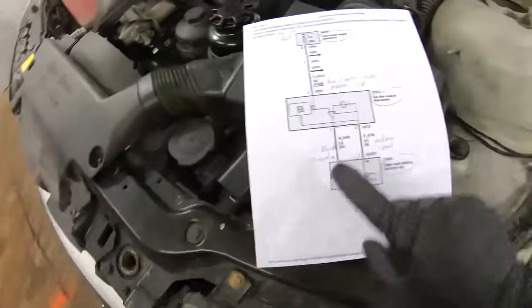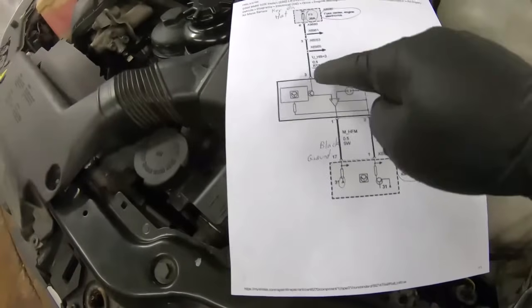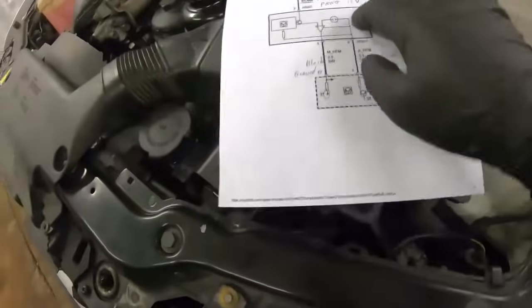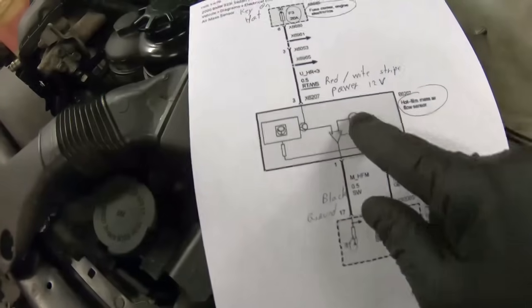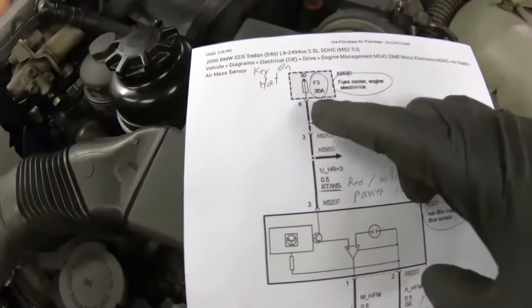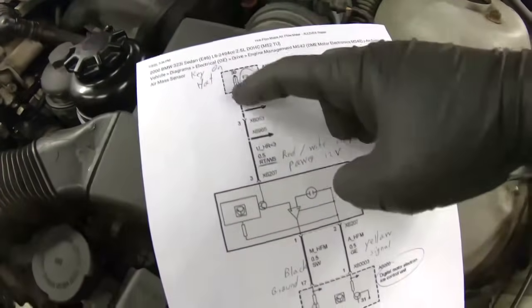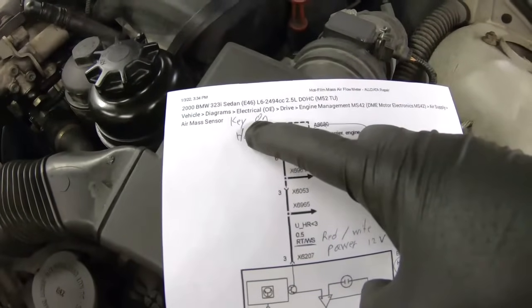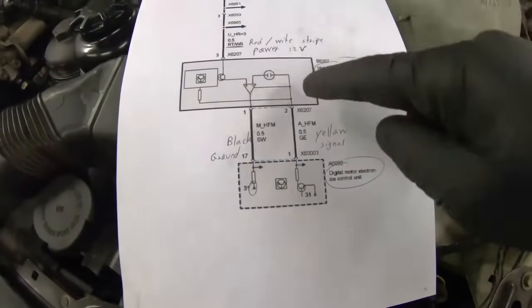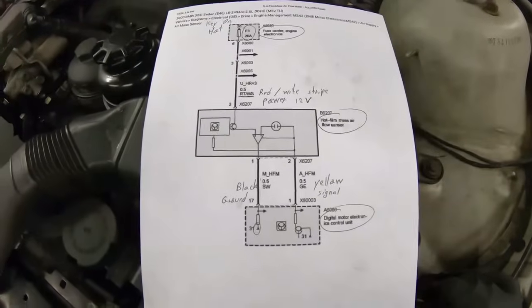Using the wiring diagram: we have three wires — 1, 2, and 3. 'SW' stands for black in German, 'G' stands for yellow, and 'RT' for red, 'WS' for white. So we have the red-with-white-stripe, the yellow, and the black wire. The diagram shows the black is ground, the red-white stripe is the power supply, there's a 20-amp fuse for it — fuse number 3 on the engine electronics fuse carrier — and the wire is hot with the key on. The yellow wire carries the signal to the DME.